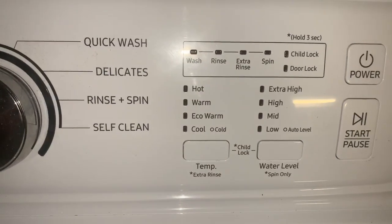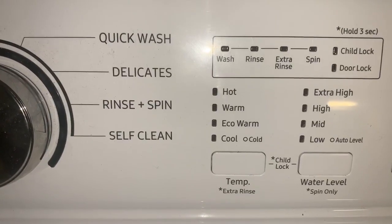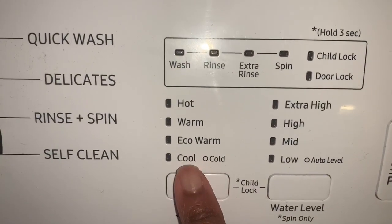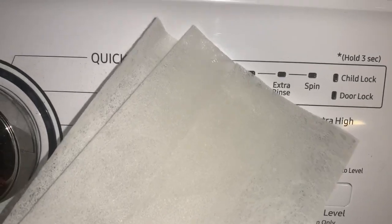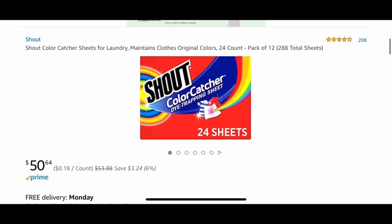Hey everybody, welcome back to the channel. In this video, I'm going to be talking to you about how you can wash your striped clothes or dark and white clothes together. Now I know most of us are used to separating our clothes, but this little sheet is the answer to your problems when you are not able to.